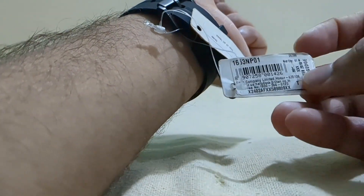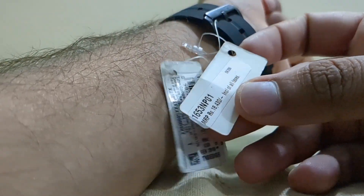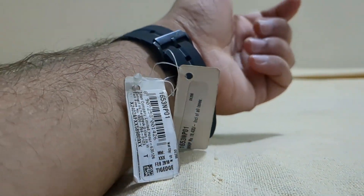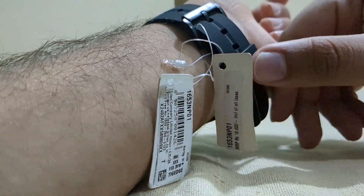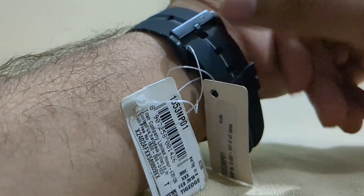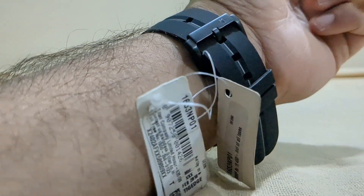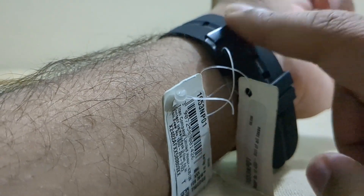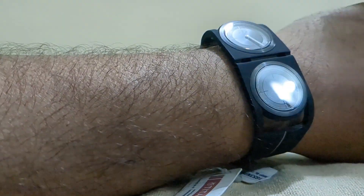The reference number is 1653 NP01 and the price stands at 18,430. I also got a discount of 35% on this one, as I mentioned earlier.